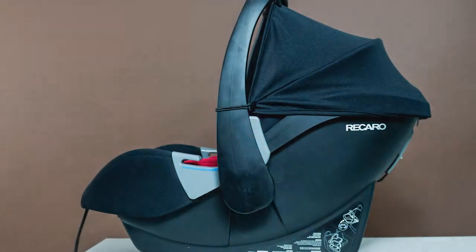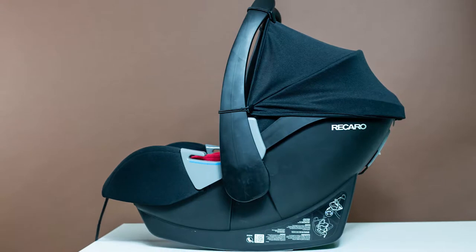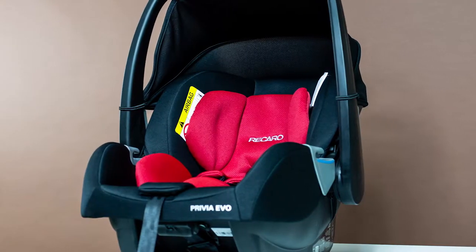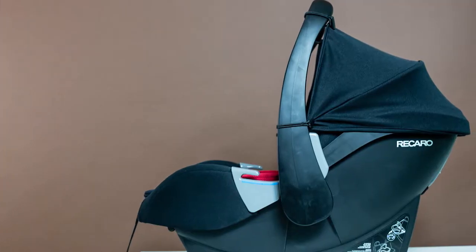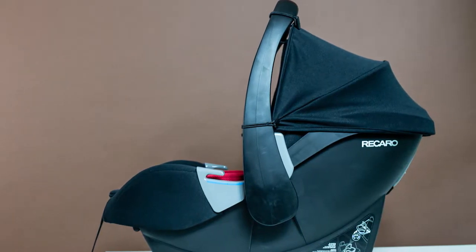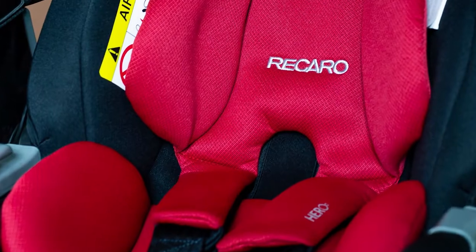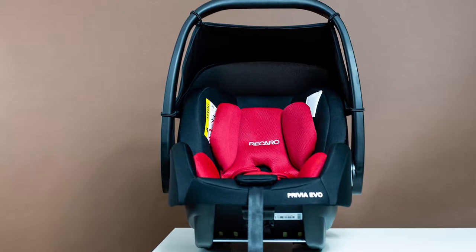Hello, baby crow! Today we will overview the model of the car seat for infants from the German Recaro brand, Privia Evo. This carrier has been tested and approved for use both in cars and on airplanes. The car seat belongs to the 0-0 plus category and can become your first and favorite one. The period of its use is rather short — only a year and a half. But the modern design and lightweight of the car seat are just what young parents need in the first difficult moments of their baby's life. Let's overview it in more detail.